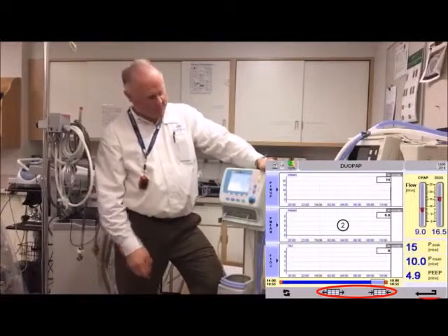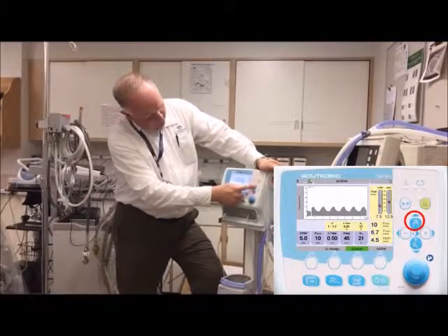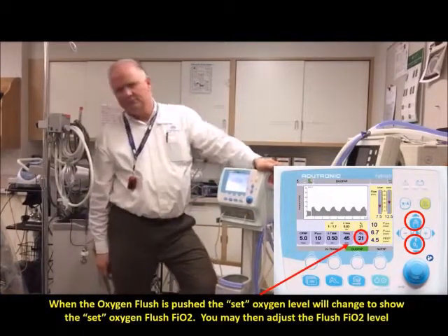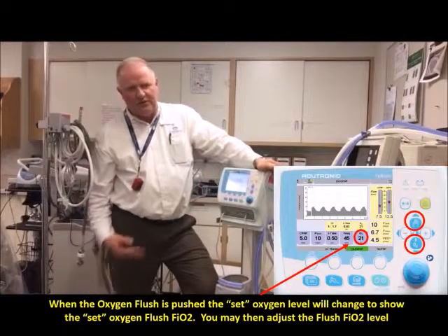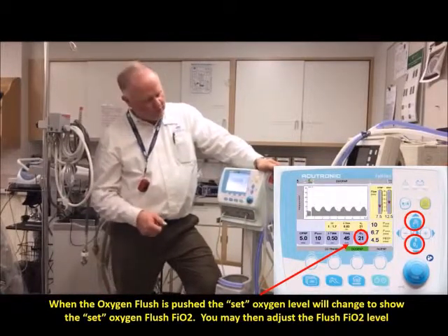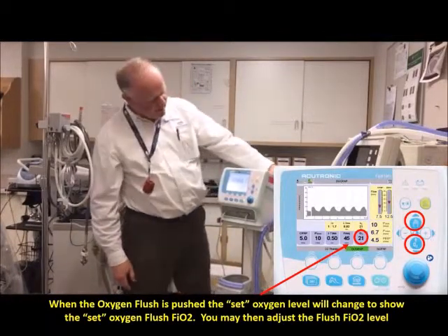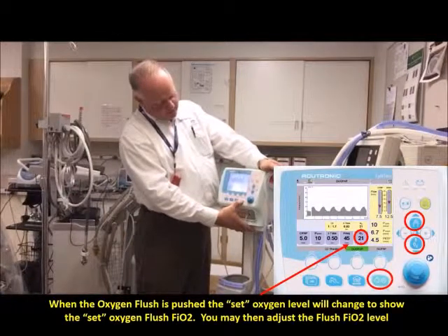You can give a manual breath using that button. To change the oxygen flush, push the flush button to turn it on and then you can adjust it down. Any questions? It's all relatively simple — a lot of different little functions but none of them are really hard; it's pretty intuitive. I've left the manual for you — it's a better source than I am, even though I know everyone loves reading manuals.